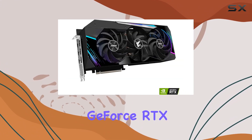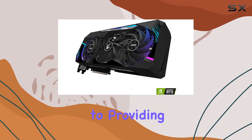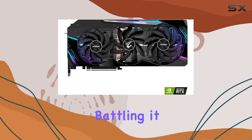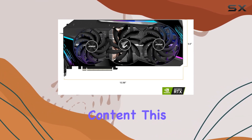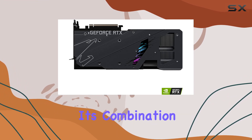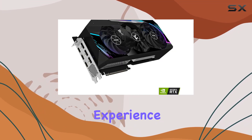In conclusion, the Gigabyte Ares GeForce RTX 3080 Master 10G is not just another graphics card — it's a statement. It's a commitment to providing the best gaming and creative experience possible. Whether you're battling it out in the latest AAA titles, creating stunning 3D art, or simply enjoying ultra-high-definition content, this card is designed to exceed expectations. Its combination of power, efficiency, and design makes it a standout choice for anyone looking to elevate their computing experience.